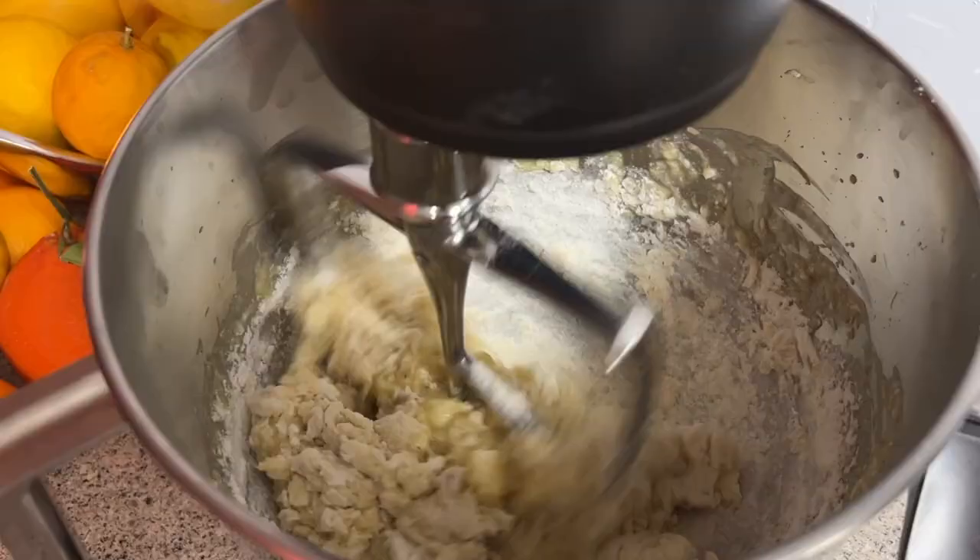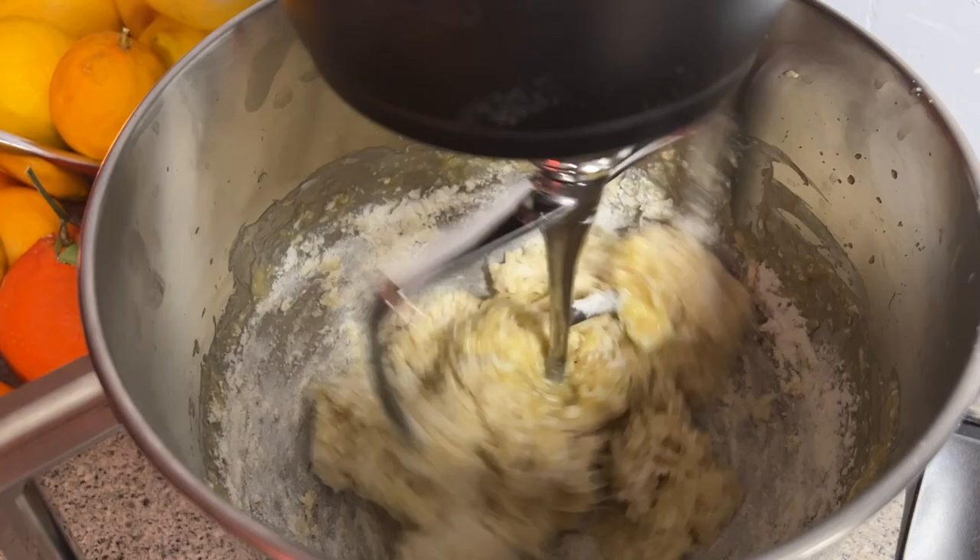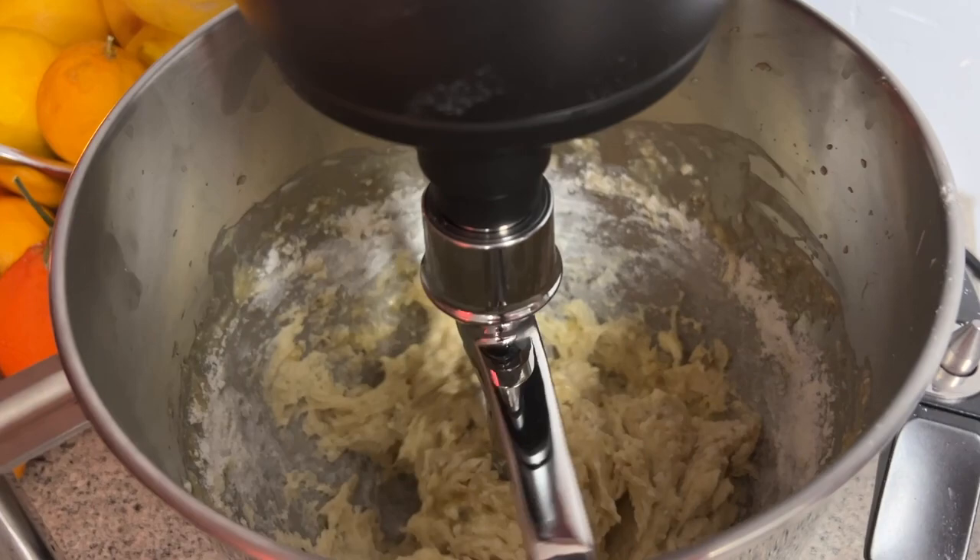It can also automatically stop when the dough reaches the perfect firmness to prevent over-mixing, a common mistake that can ruin a recipe.